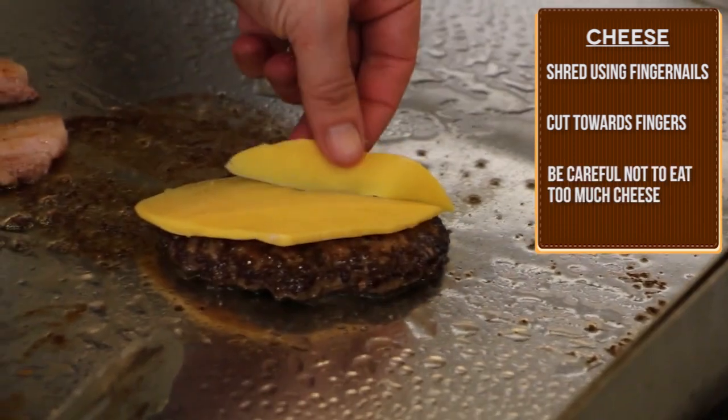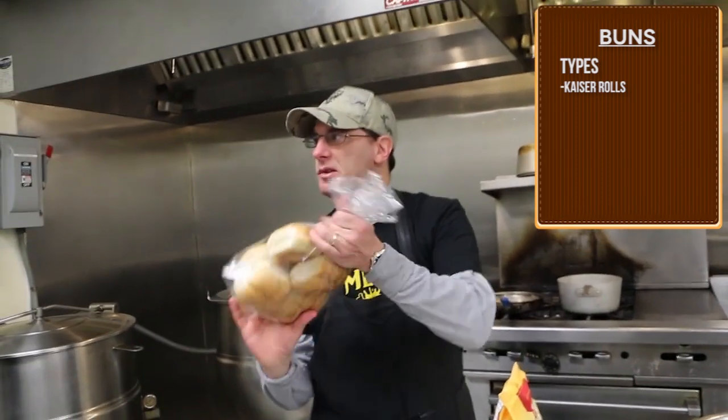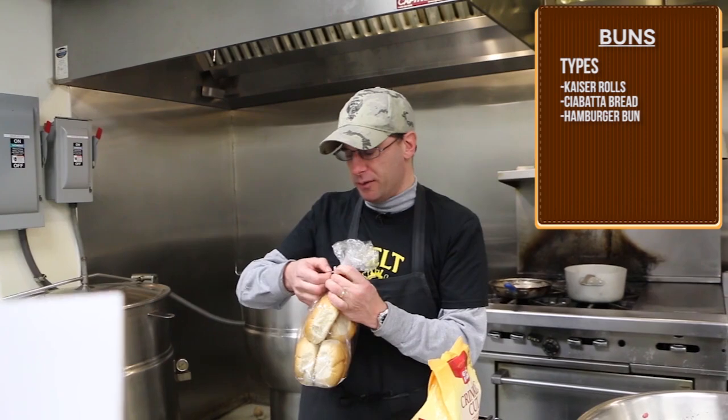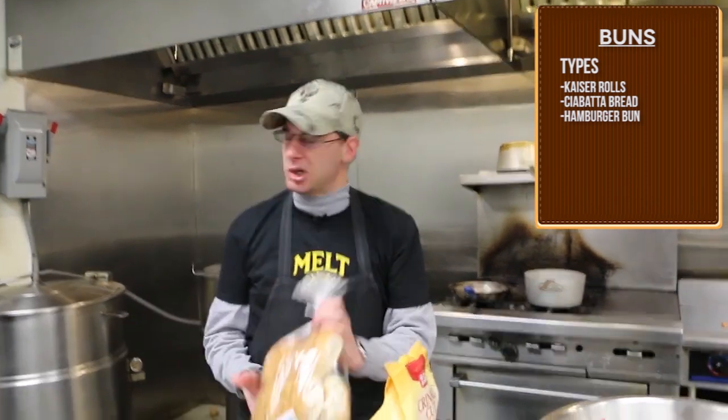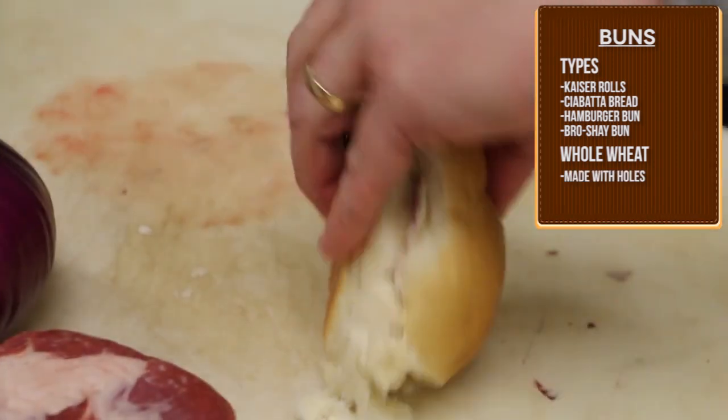Those are for people who are lactose intolerant. These are Kaiser rolls — they'll work. Some restaurants use Kaiser rolls, others use ciabatta bread, others will just use a regular hamburger bun, or brioche bun they call it. I have no idea why whole wheat has holes in it, but it's a crop used to make all kinds of stuff.